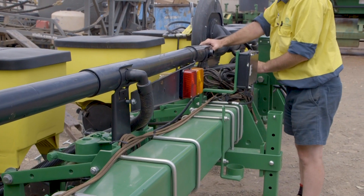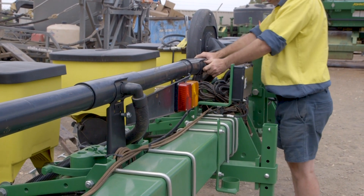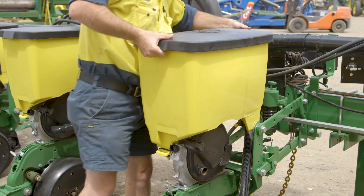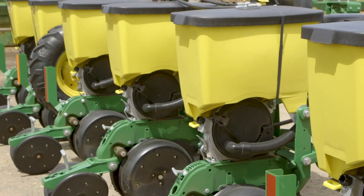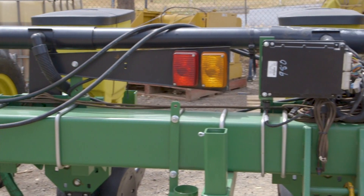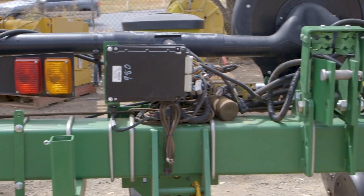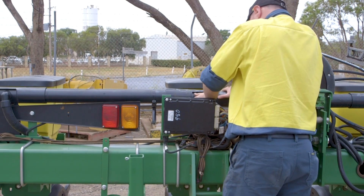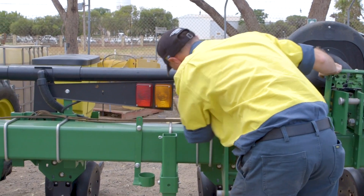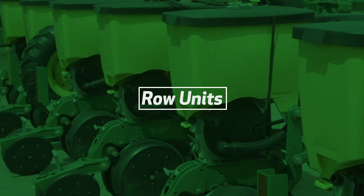Our factory trained technicians have the experience, information, tools and equipment to ensure the job is conducted correctly and efficiently. The owner or operator can complete many checks on the planter to ensure the machine operates efficiently. However, having our Hutchinson-Pierce experts inspect your machine takes it to the next level. In this video, we will run through the major points we cover in our inspection.